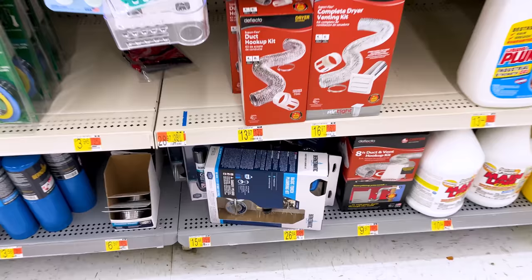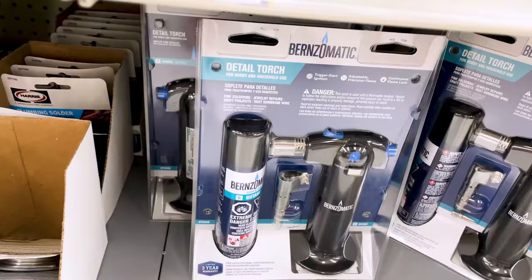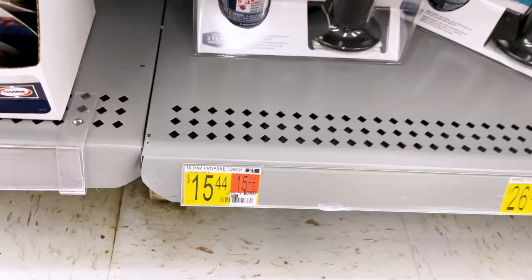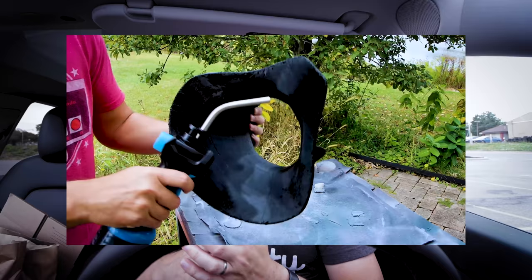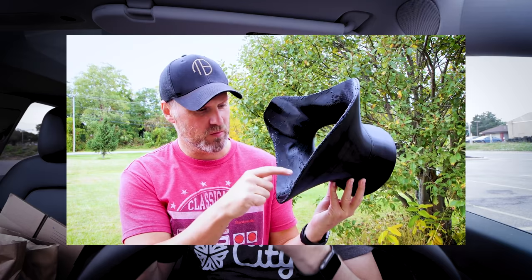Another one I didn't pick up but wanted to call out — I have one at home — is one of these torch kits. These are great for cleaning up stringing on your 3D prints, and more specifically if you're using TPU, that more elastic filament. You can end up with a lot of stringing depending on your settings, and it's such an easy way to burn those off quickly. It's a fun little thing to have on hand when you need it.